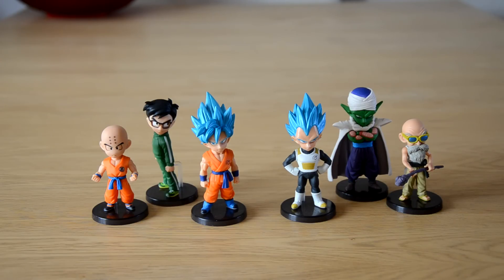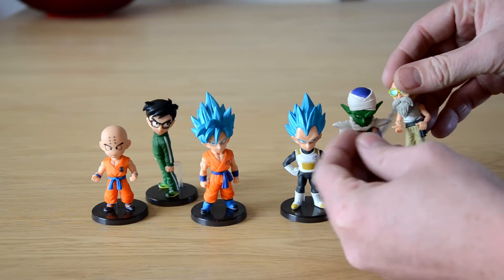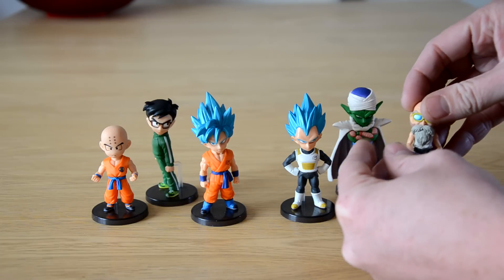They're static figures but so detailed — they don't move. Some of them come separate, like the heads pop off just so they fit in the box, but you just clip them back on. It's very easy. You can just pull the head off like that on some of them, and Piccolo's scarf also comes separate, which fits in really easily just like that.